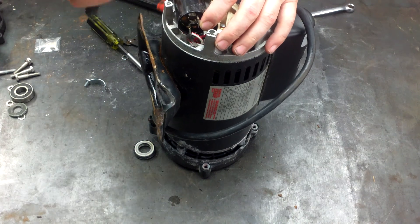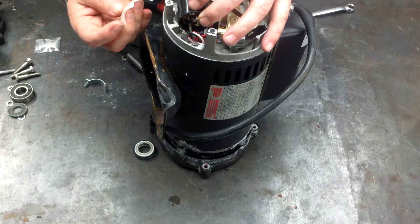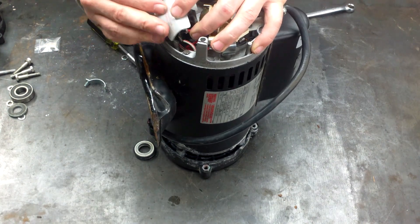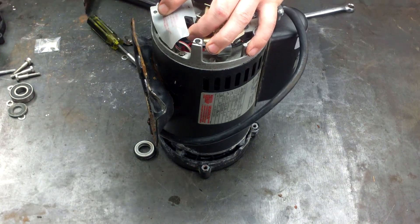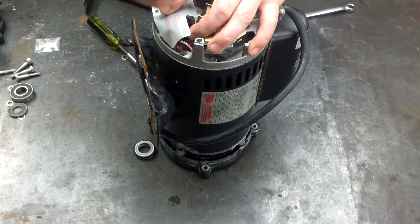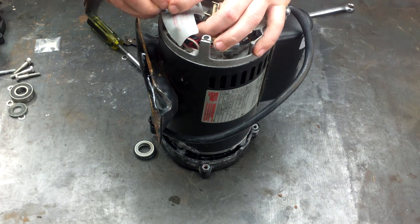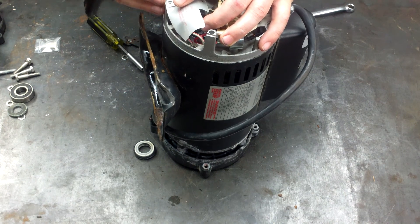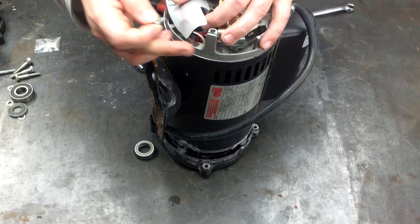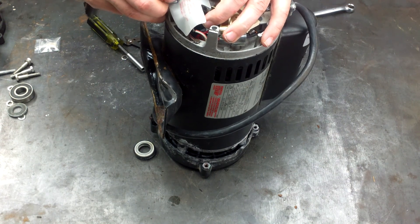The next thing you want to do is take your capacitor guard — this protects it so that any electrical wires don't throw a spark. You want to make sure you're in the little lip right there. Then take your capacitor guard cover and place it right on there. Then take your little screw and the capacitor hold-down bracket, and put it right on top of the capacitor. Once you put it on top of the capacitor, you want to get that little capacitor bracket inside the capacitor hole. You're going to line up this piece of plastic and the bracket all at once, which is a little tricky, but you will get it if you persevere.